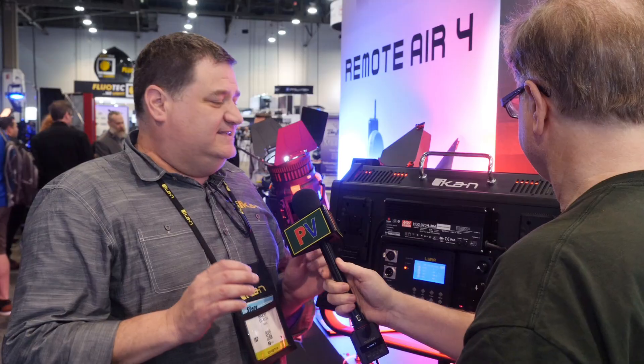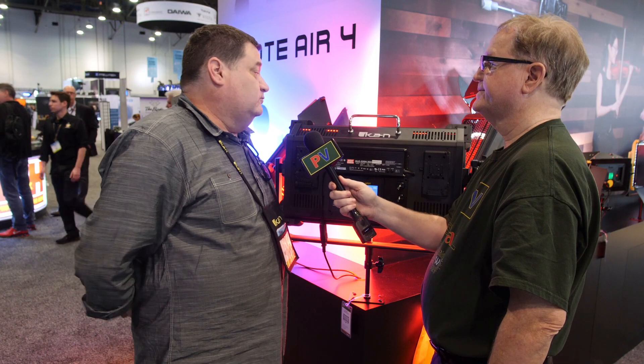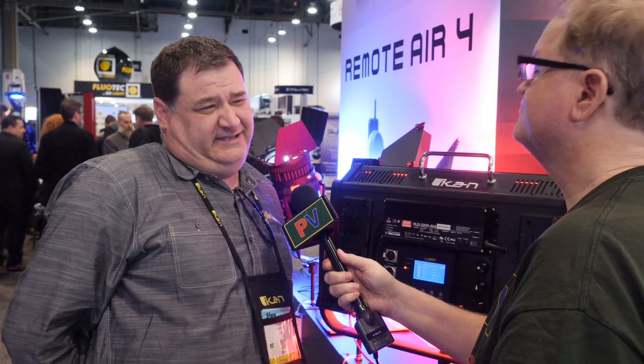It is insanely bright — almost hard to look at. It's 300 watts, which puts it well over a 1K output, to give everybody an idea of what they're dealing with.